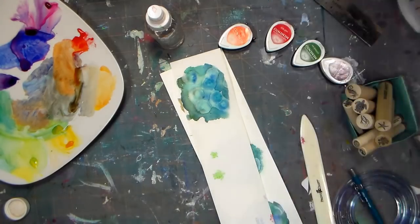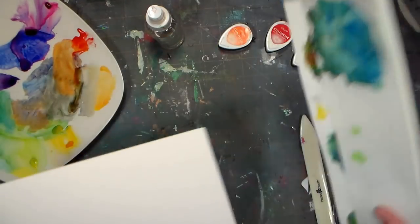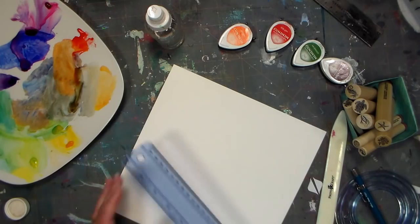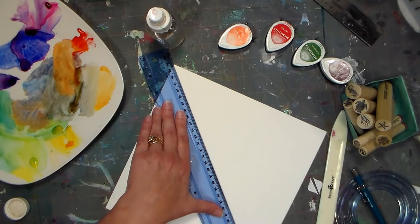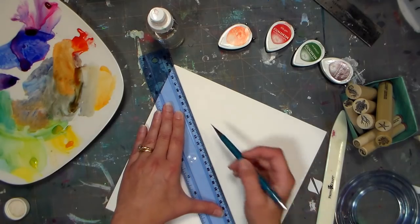What I'm using here is a piece of 9x9 watercolor paper — this is the Canson XL watercolor paper and it's quite inexpensive. You can find it in 9x12 pads at pretty much any big box craft store for between five and ten dollars, so it's really between 15 and 30 cents a sheet, which doesn't make it much more expensive than regular cardstock.